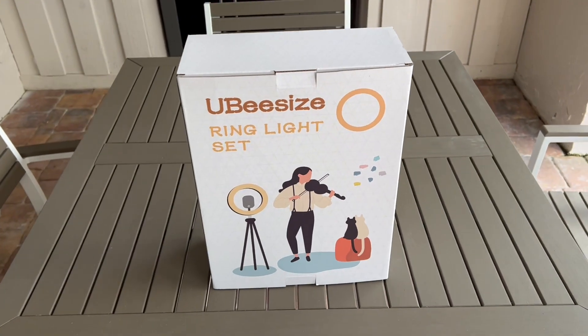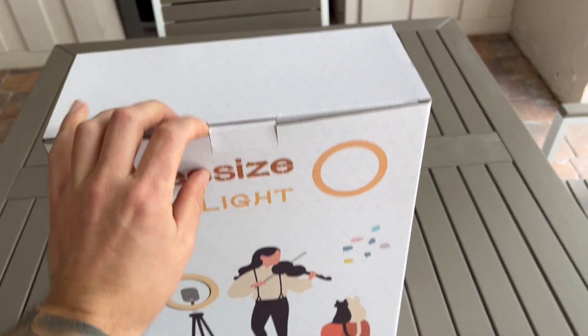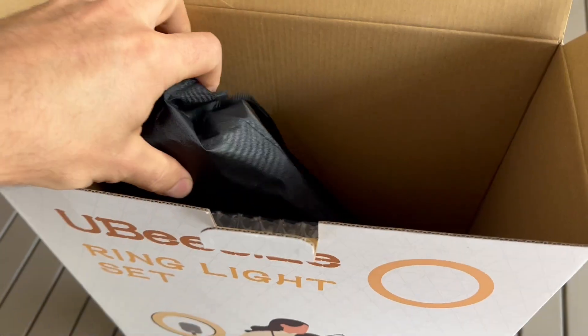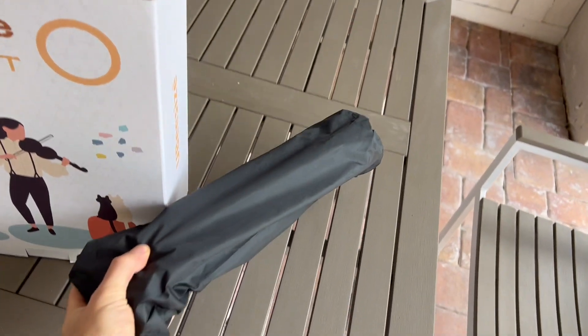This might be a good inexpensive solution for you. I haven't opened it just yet, so let's unbox it and see what we got. This had a ton of good reviews on Amazon, so I figured I would give it a shot, and it was under $30. So I figured why not.